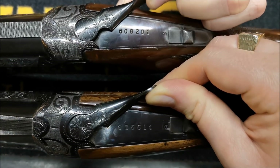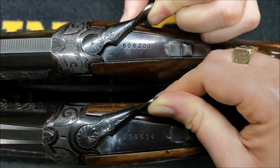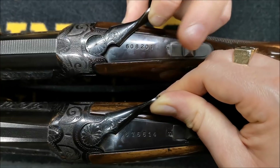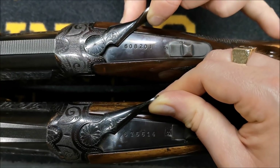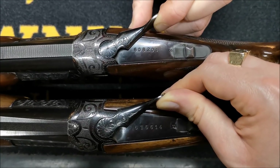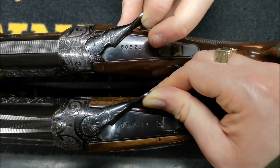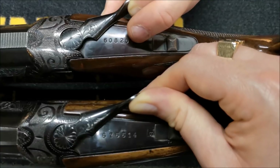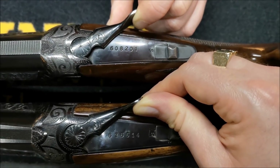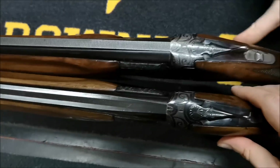These guns are only separated by about two years in manufacture — Maruku will not have made 70,000 guns in two years. This serial number ending in a one, I feel was a one-off gun — until somebody comes back to me with Maruku factory records I'll stick with that. The reason I feel this is a one-off is because we've got the parallel comb on it, where most Marukus I've ever looked at have had a rotisserie or hogsback comb.